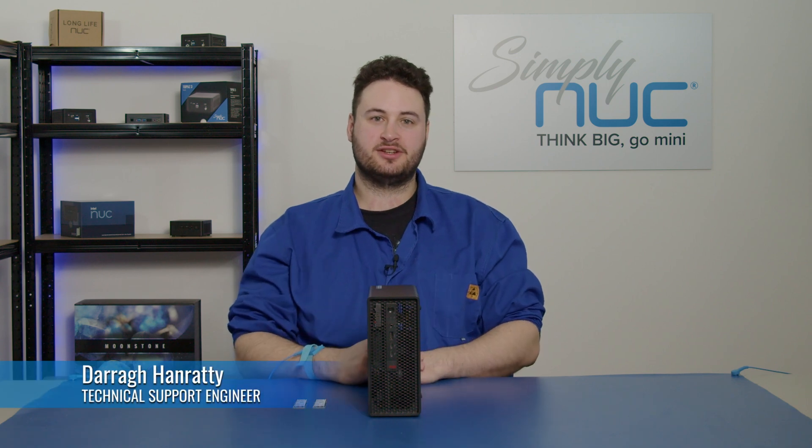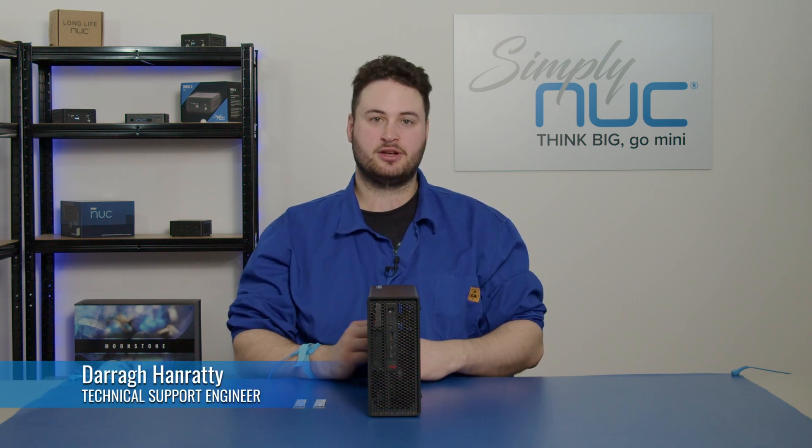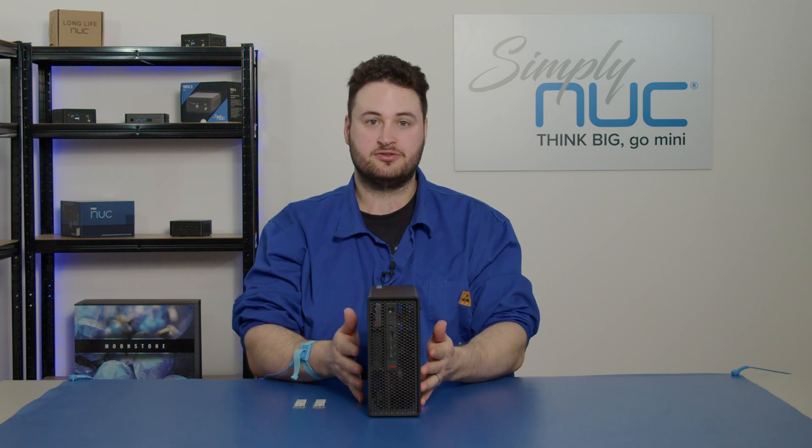Hi, my name is Dara. I'm a technical support engineer here at Simply Nook, and today we're going to show you how to install SSDs into your P360 Ultra.